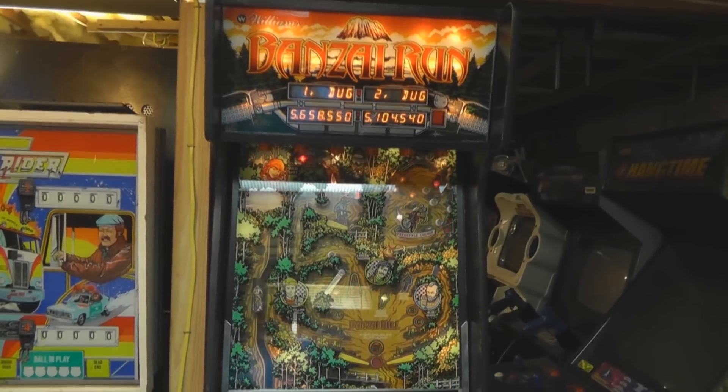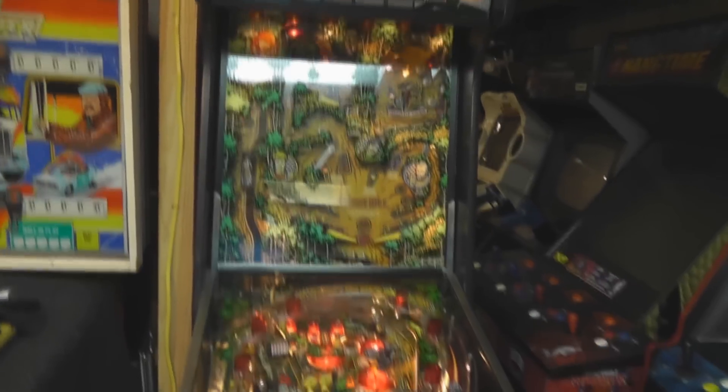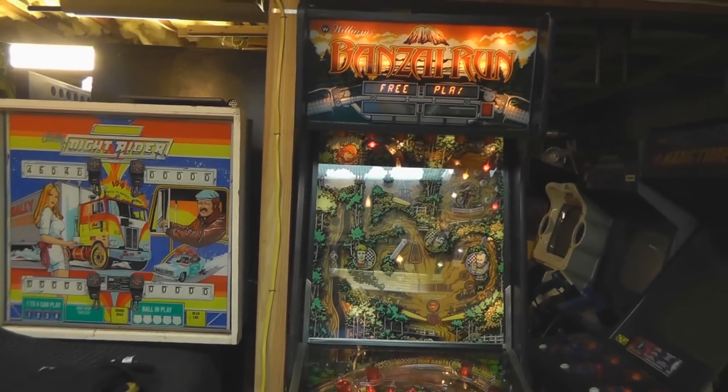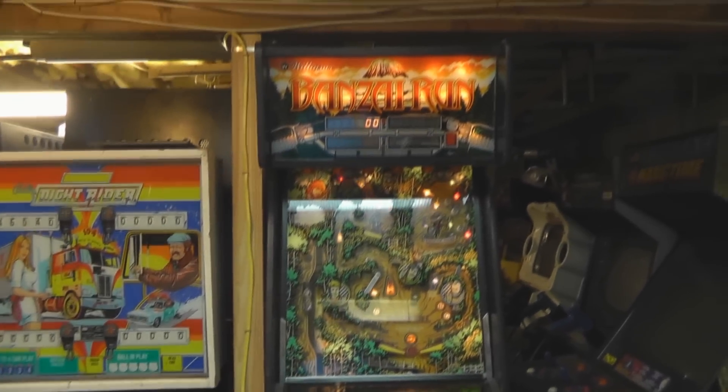All right everybody, Nick back from Dave's game room down in the basement. We are checking out his newest acquisition — very, very nice. You can see here from 1987, designed by Pat Lawlor and also with some help from Larry DeMar.